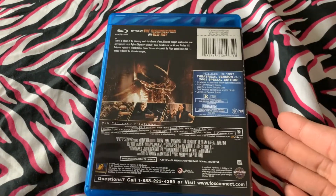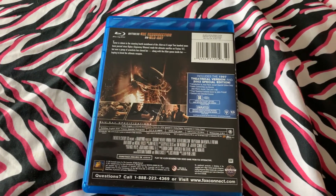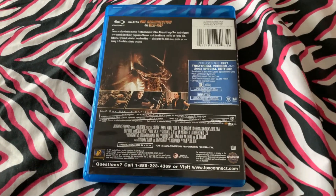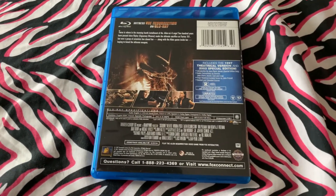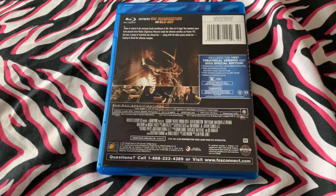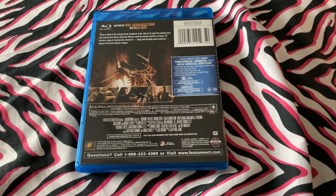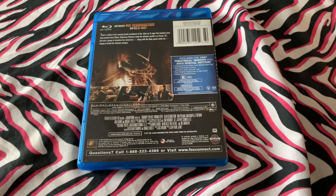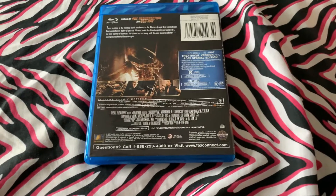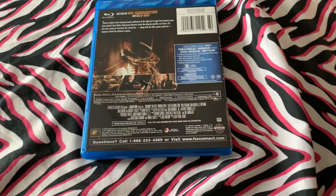Sigourney Weaver was good in this again. I like that the premise is that she's a clone of the original Ripley, so you get a clone's perspective on how she feels. The xenomorphs are also a lot smarter in this — they've always been smart, but they're smarter here.